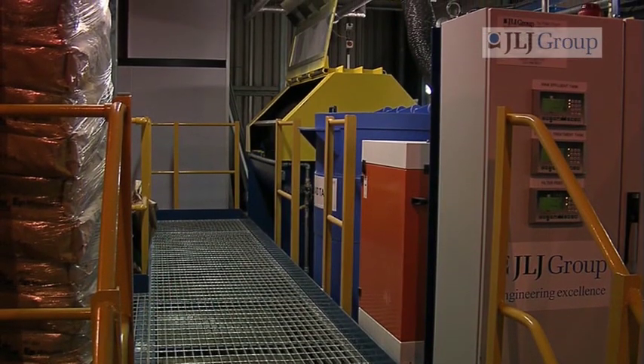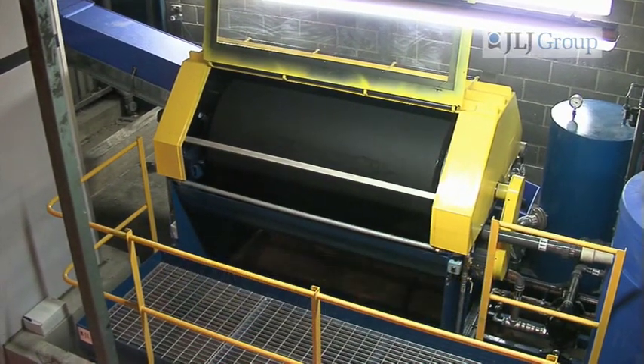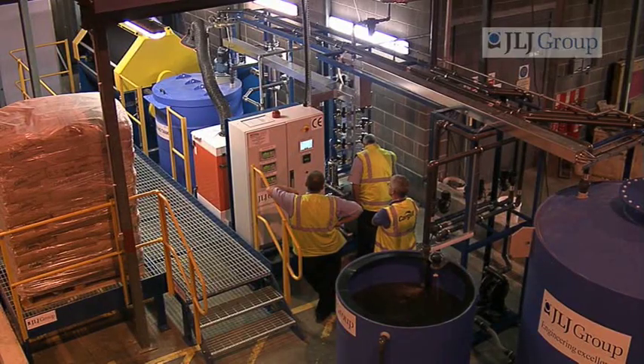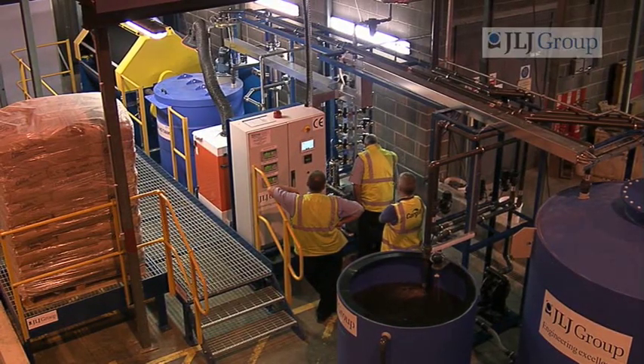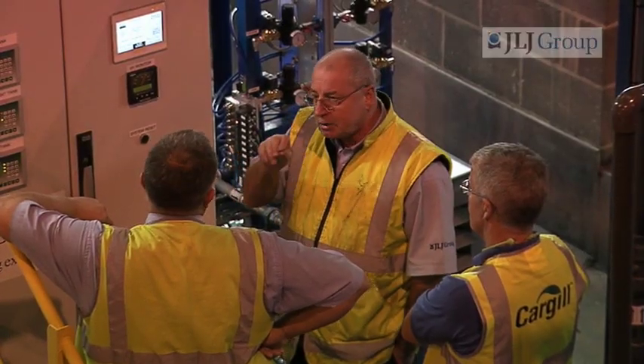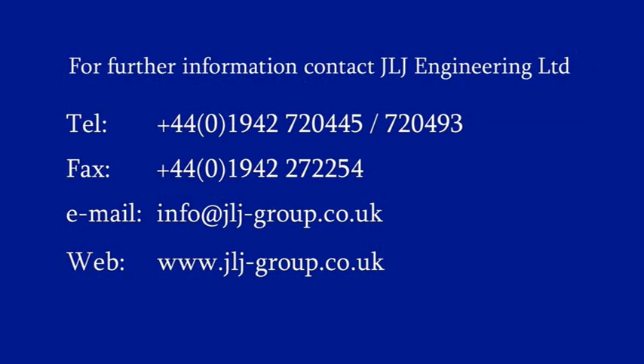We offer a full service contract to our clients. This usually comprises three to four visits a year, within which we do a health check, a tune-up and issue a report on the condition of the machine and what they need to do before our next visit. Should an engineer be needed, we have a reliable 24-7 call-out service.